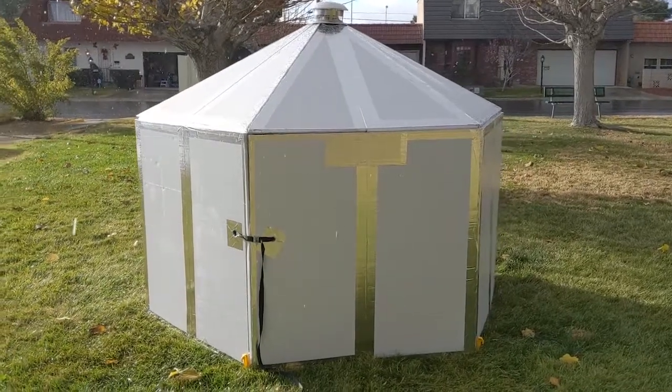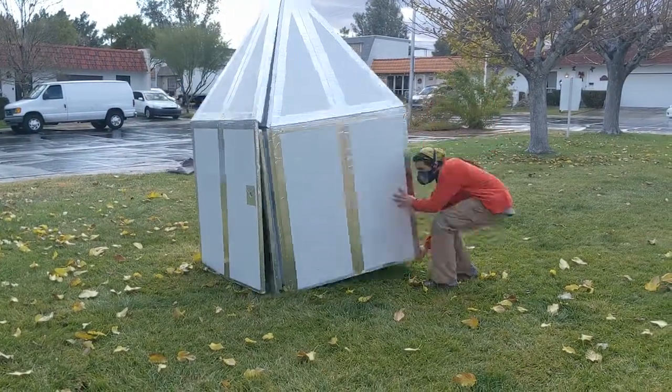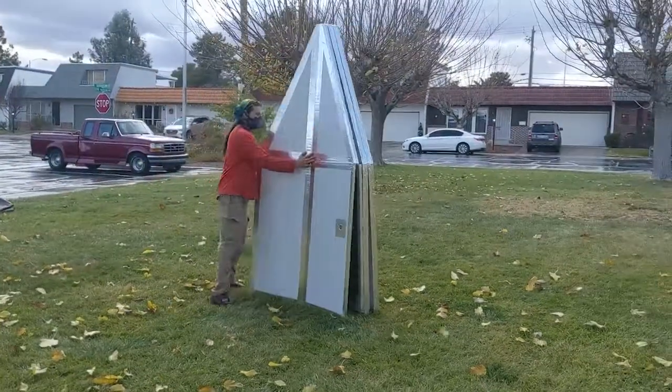Hi, today we're going to show you how to build a folding hex yurt. Unlike conventional designs, this yurt requires no tape to set up, making it ideal for temporary structures that require easy and quick assembly and dismantling.